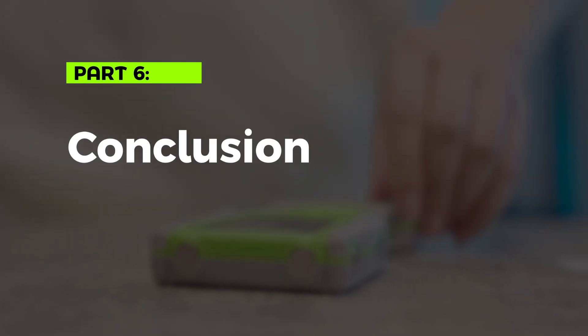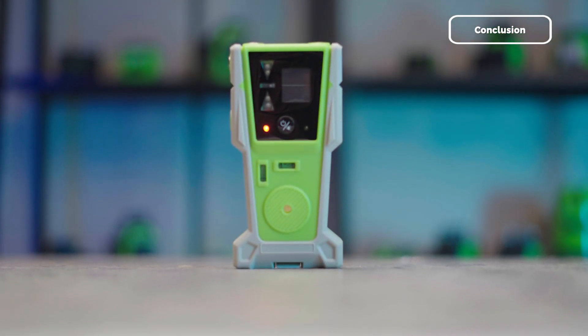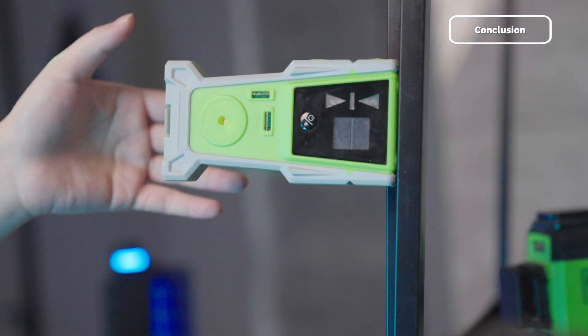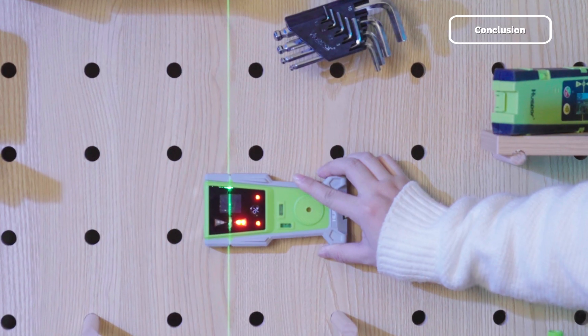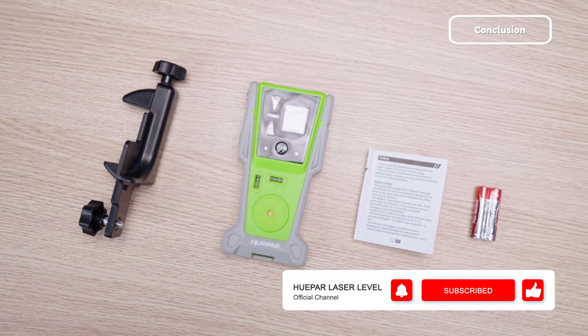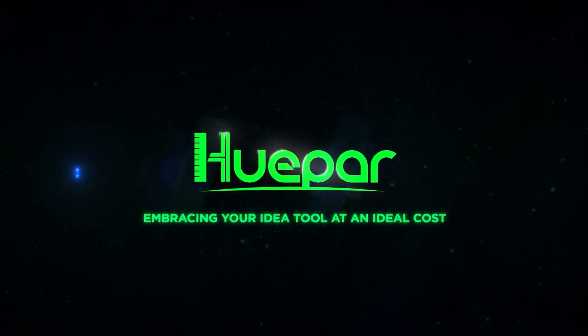Part 6: Conclusion. Thank you for watching this complete guide to the Hupar LR8RG Laser Receiver. With its professional features and user-friendly design, it's the perfect tool for accurate and efficient laser alignment. Don't forget to like, subscribe, and follow us for more tutorials and tips. Hupar — embracing your ideal tool at an ideal cost.